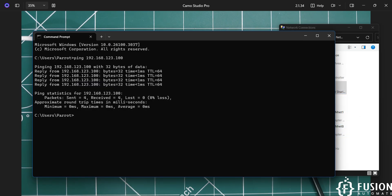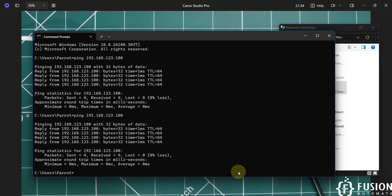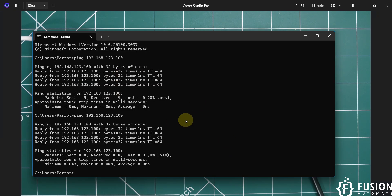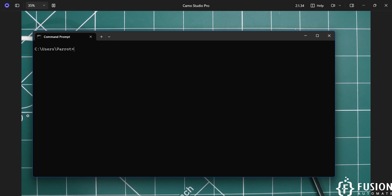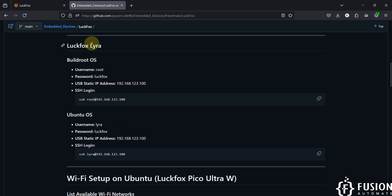After setting the IP, ping again — we are getting successful responses and are back on the network. Now I'll log into the LuckFox Lyra board's terminal using SSH. Windows Command Prompt supports SSH natively, so I'll use the SSH command directly to log into the board running Ubuntu.